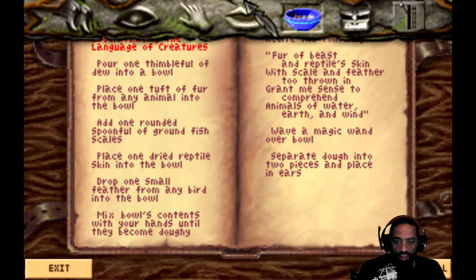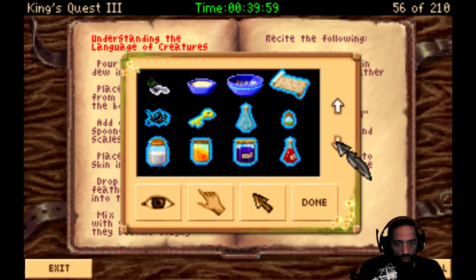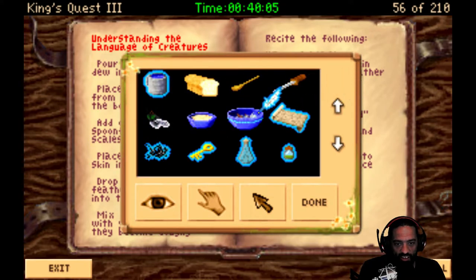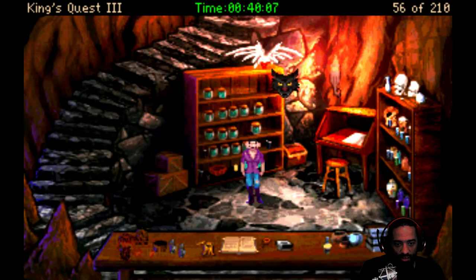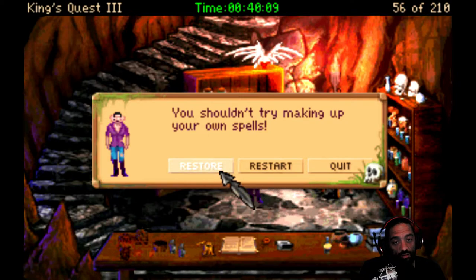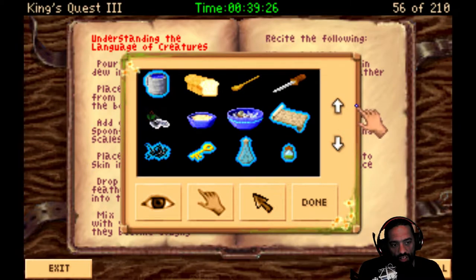Drop one small feather from any bird into the bowl. I got some chicken feathers. Those are probably the best way to go. The chick. Oh, crap. You shouldn't try making up your own spells. Remember that. We'll try that again once I get to that point and read that a little more carefully. So what I did wrong before is I fiddled with it wrong, and hopefully I've done it right this time.